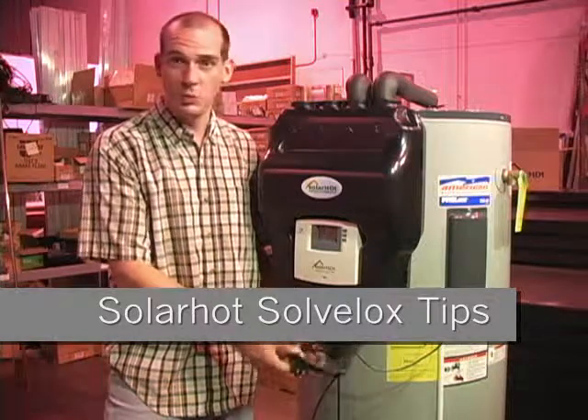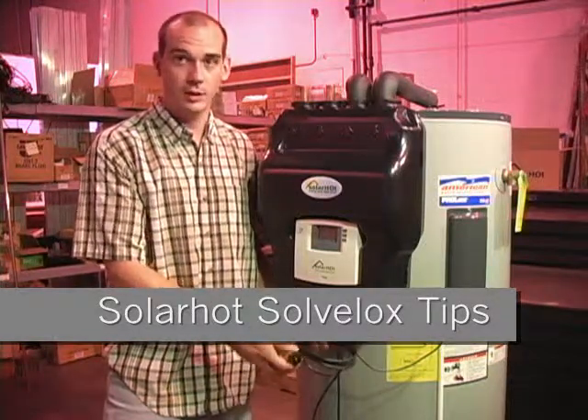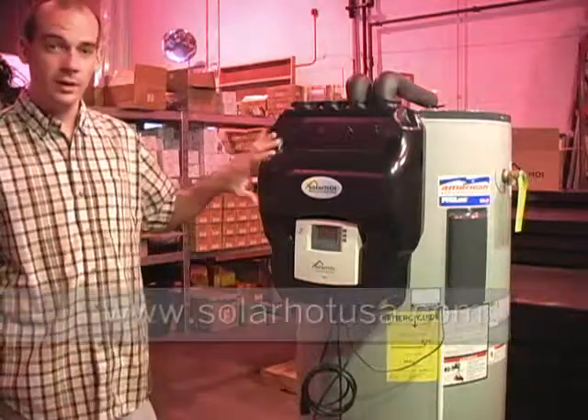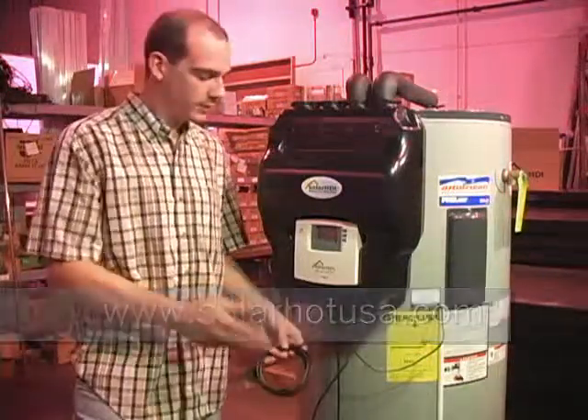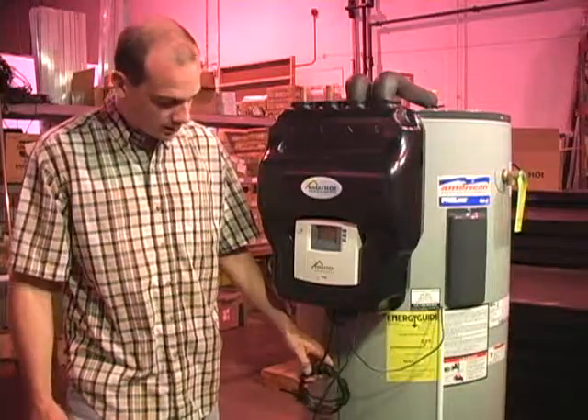The power cord hanging out of the Solveilocks is a typical 110-volt, three-pronged cord that you can just plug directly into a socket. If your tank is in an area of the house where you don't have a socket available, you're going to have to have an electrician come in and run wires to it. That's something to think about in your planning stages of putting in your Solveilocks.